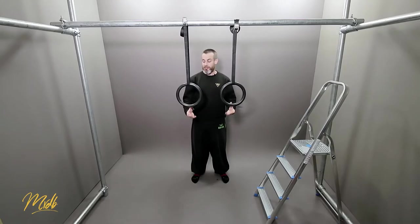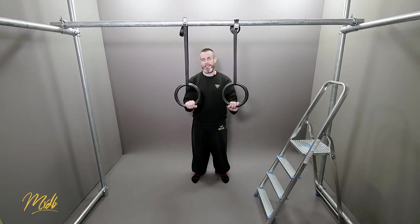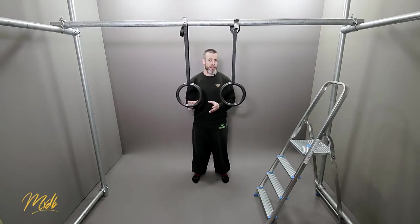As you can see, changing the height of the rings or your feet to change the angle of where our body is going to be is what's going to make this exercise easier or harder for you.